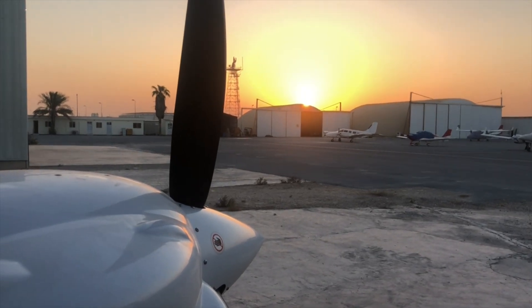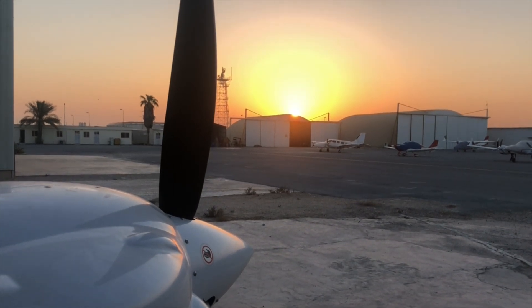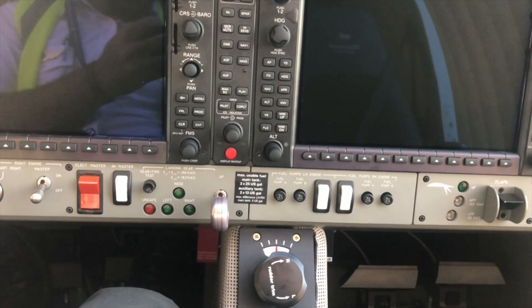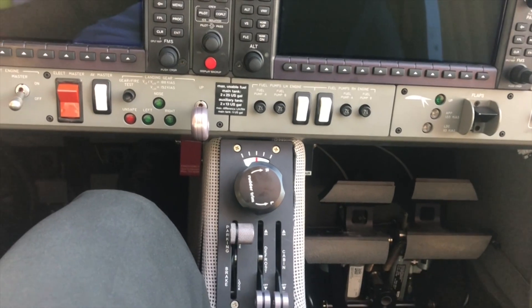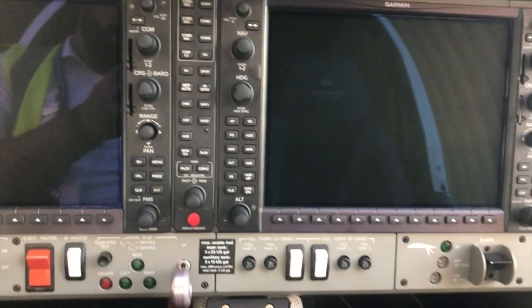Hi everyone, thanks for clicking and welcome back to my channel. Today this video is going to be about the DF42 NG-6. I'm going to walk you through the cockpit — it will be a quick and simple introduction, especially for those who are transitioning into the multi-engine piston. So without any further ado, let's get right into it.